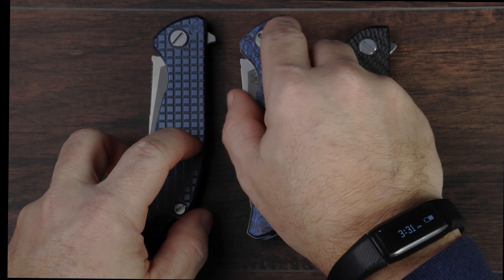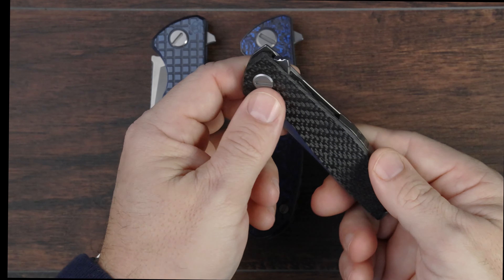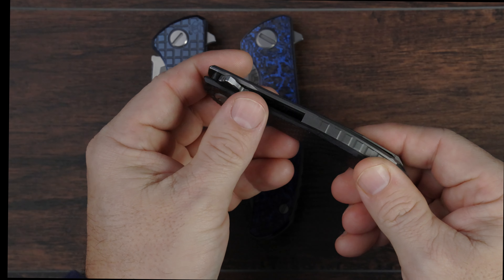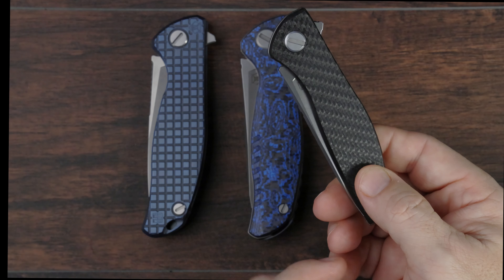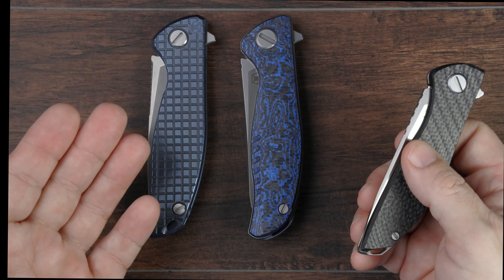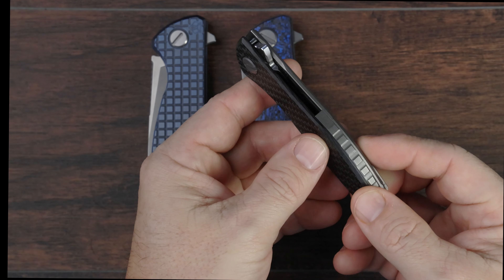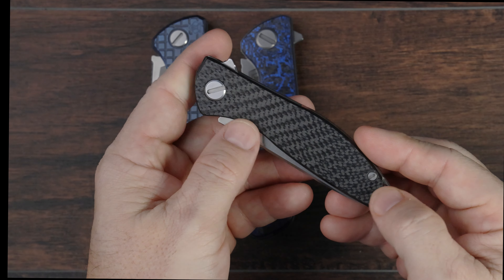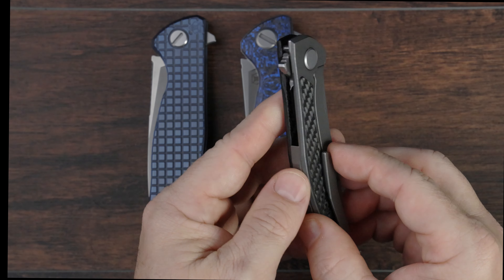The Hati is also a titanium frame lock, so it's going to have titanium on the clip side, and the presentation side would be made from carbon fiber. There can be some other subtle variations between the three models, such as blade shape, jimping, and pocket clip, but these are the major differences. This Hati on Zero is also a titanium frame lock on one side with a carbon fiber presentation side — very similar to the Hati.